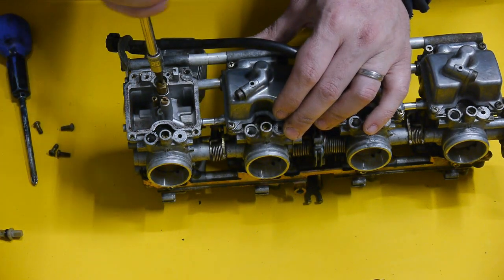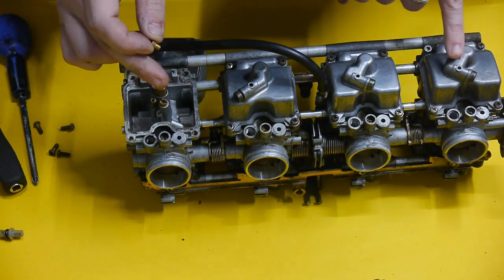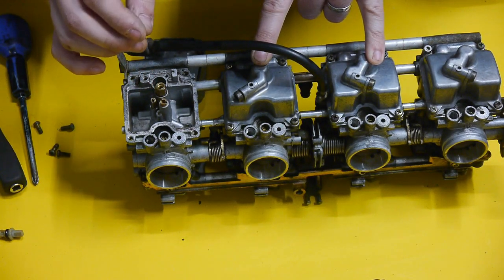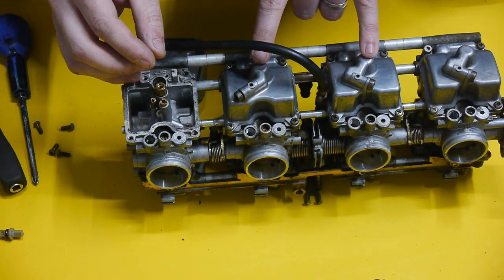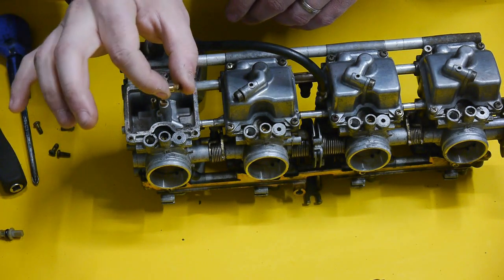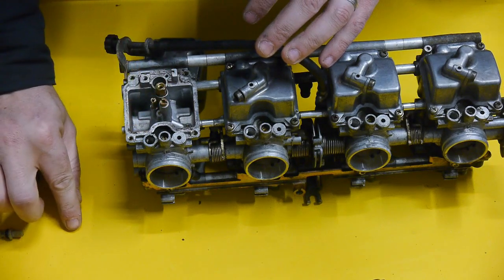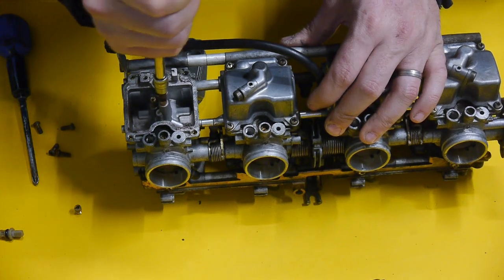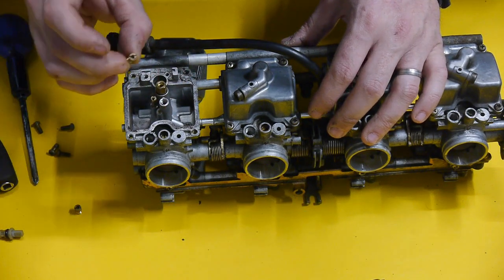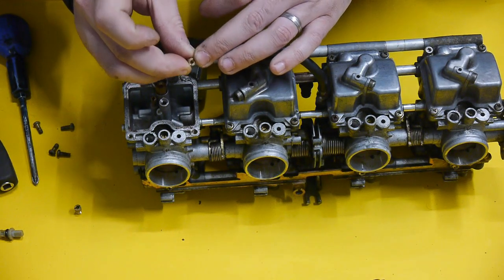Next we get our flathead screwdriver and unscrew the main jet. For some reason on these bikes the main jet on cylinders one and four is size 115, and two and three is 112.5. On what they call the full power model in the Haynes manual, they all have 115. I have some more jets ordered to put them all to 115 to see how it behaves with the new exhaust. When blowing these out, just use compressed air — don't use a wire as it can enlarge the hole very slightly. The pilot jet says 50 on it, and the other jet says 12.5. Don't get them mixed up — the lower number is the pilot jet and the higher number is the main jet.